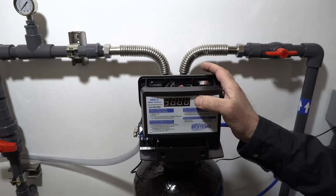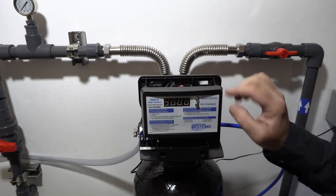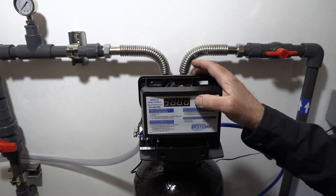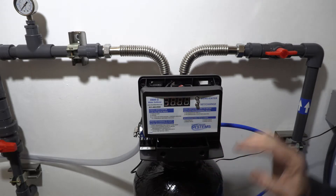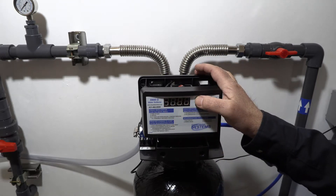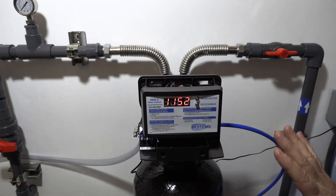Hold both buttons down to review regeneration cycle settings. Cycle one — backwash — is set for 8 minutes. Cycle two — brine draw — is set for 60 minutes. Cycle three — rapid rinse — is set for 6 minutes. Cycle four — brine refill — is set for 6 minutes. These are based on the 32k system; if you have a 27k or different system, adjust accordingly. You can also set your percentage and Bluetooth hookup here.